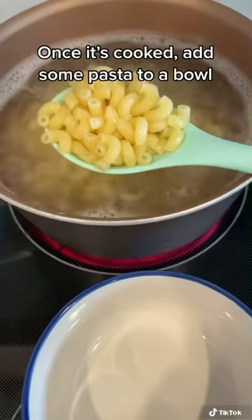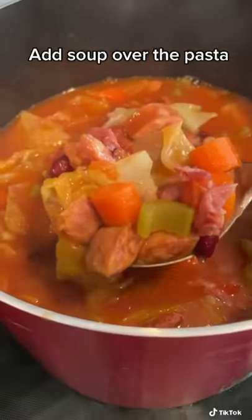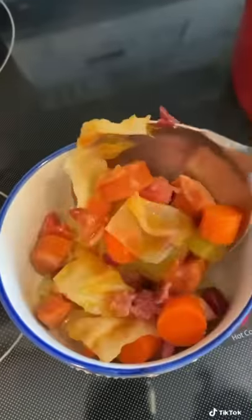Then I cooked up some elbow macaroni, added some to my bowl, added the soup, and then it's done. Enjoy.